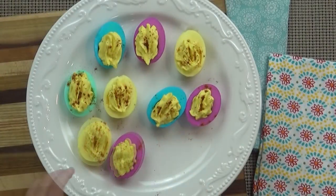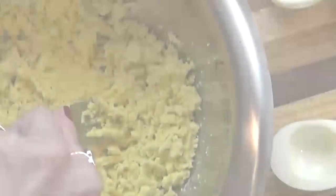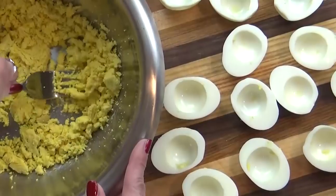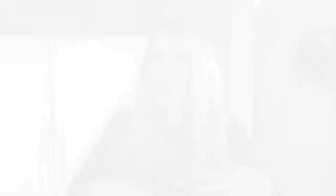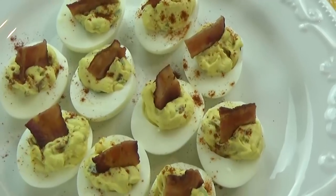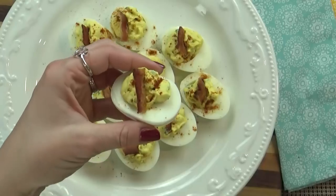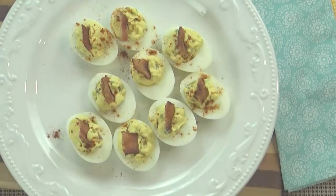First up, I'm sharing a version that's very kid-friendly and very colorful. After that, I'm making a version that happens to be my personal favorite. I like to call these glorified deviled eggs, but really all that means is I've taken the classic recipe and jazzed it up a bit. Lastly, I'm going to make a spicy version that I've seen floating around on Pinterest for a long time but never actually made. These include bacon and jalapeños.